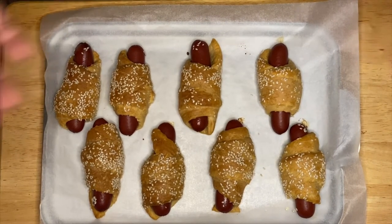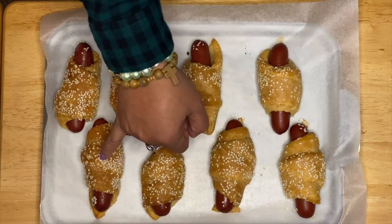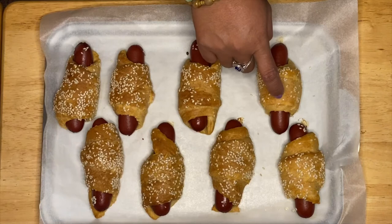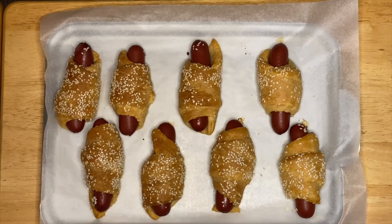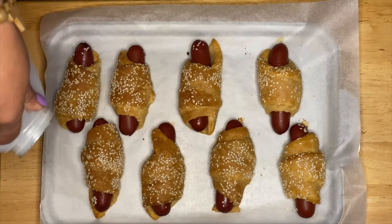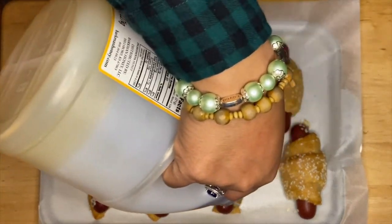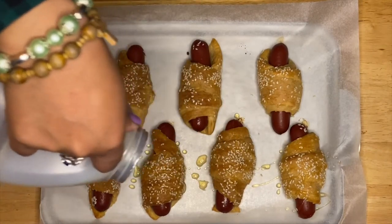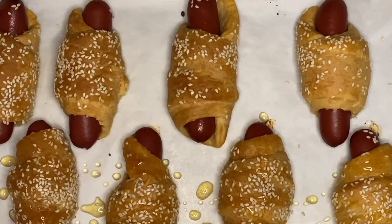There you go, guys — this is our pig in the blanket that just came out from the oven. If you notice the beautiful sesame seeds right here — that's what we're looking for. That's so crunchy! To complement the saltiness, crunchiness, and nuttiness of the sesame seeds, I'm going to drizzle them with this beautiful honey, just like so. It gives you the combination of saltiness and sweetness of the honey. There you go, guys — our pig in the blanket!